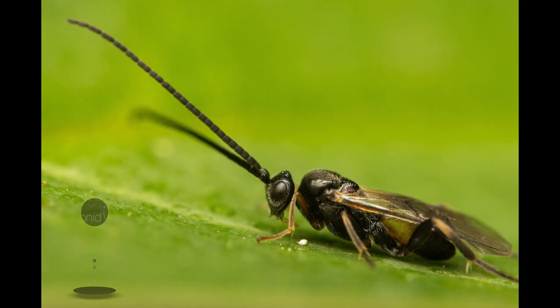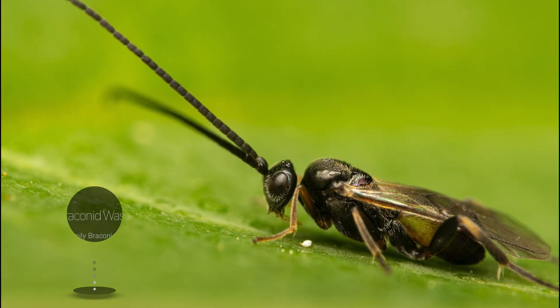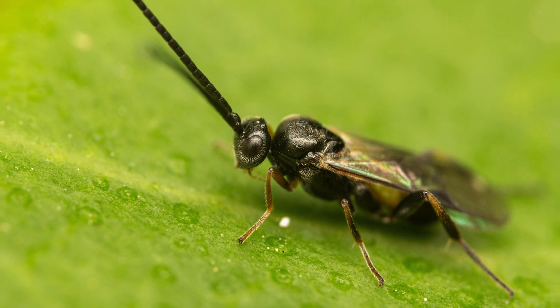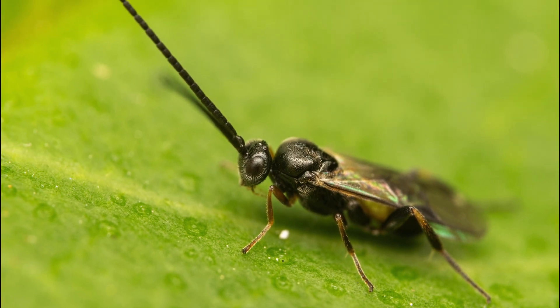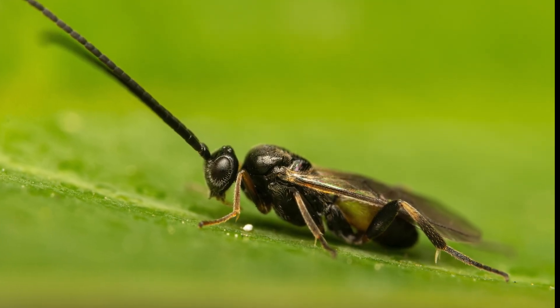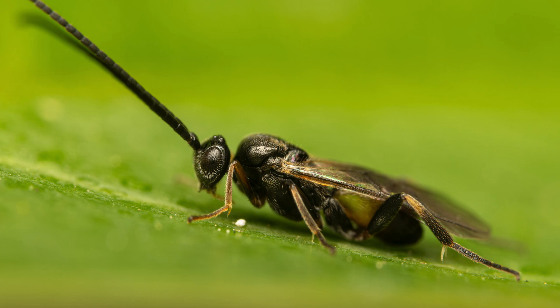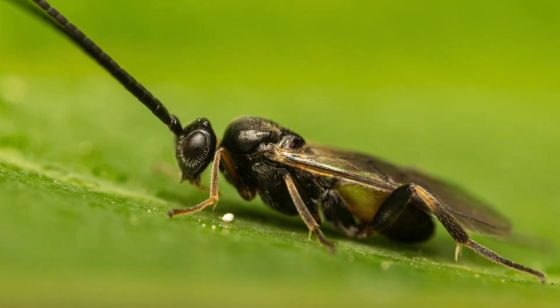Our next subject is a small parasitic wasp. This extremely tiny specimen was moving non-stop on the leaf of our Swiss cheese plant. These Braconid wasps can be found throughout Australia in forests, wetlands and urban areas too. They are closely related to Ichneumonid wasps and parasitize many insect groups the same way. Braconid wasps use the egg and adult stages of other insects as hosts for their young.